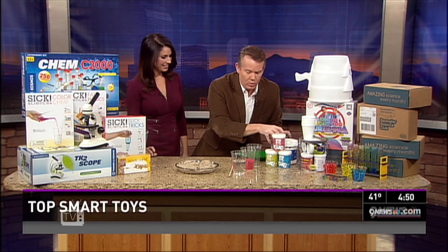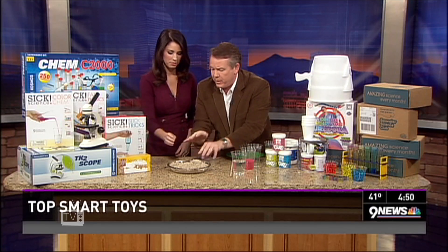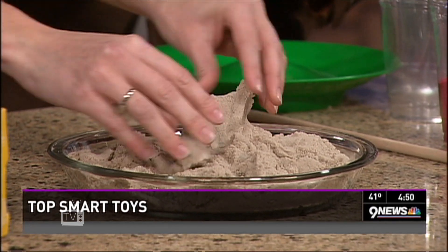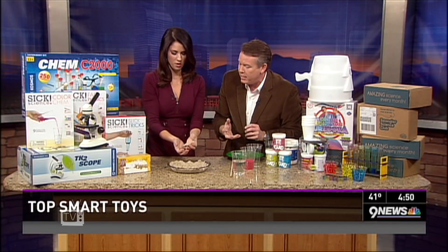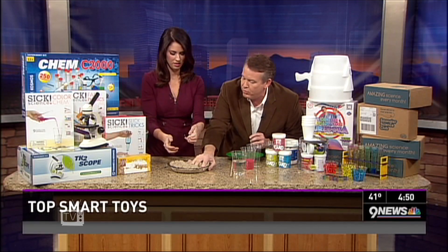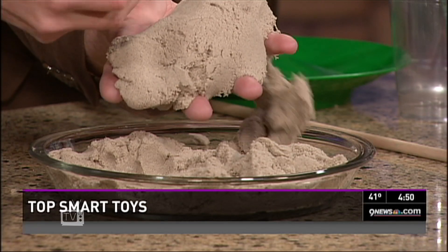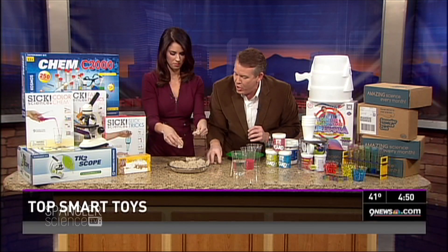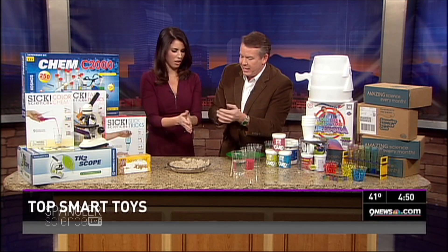Look at this — this is called kinetic sand. There are differences in these sands, but feel this right here. This is the most unusual sand. It's a little gooey when you feel it, but it's dry to the touch. It's moldable sand. When you play with it, it kind of moves back and forth. You can see how it just kind of falls. It's impossible to take your hands out of this stuff once you start playing with it. It's called kinetic sand. Does it leave a residue? Do you have sand all over your hands? Yeah.